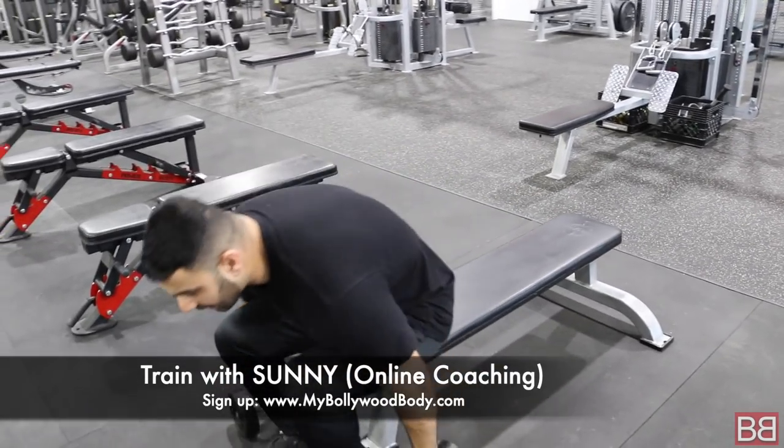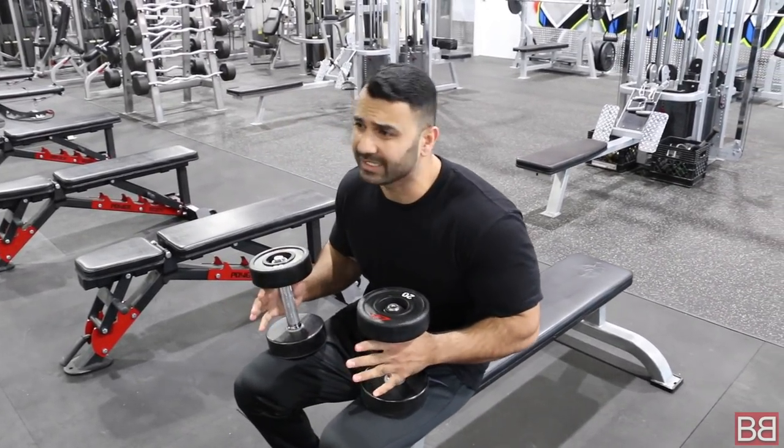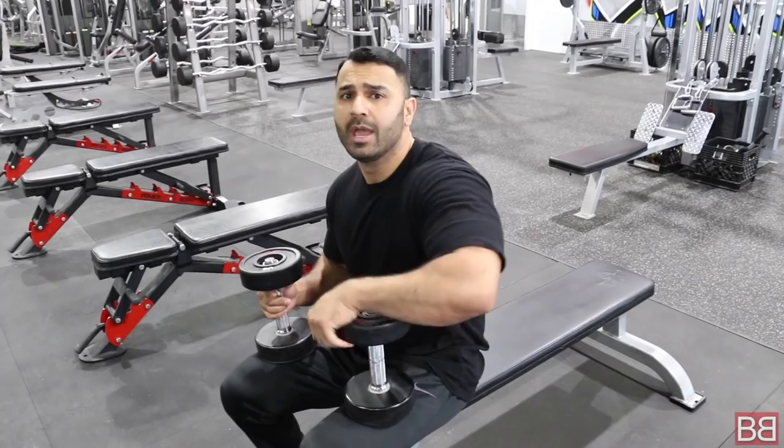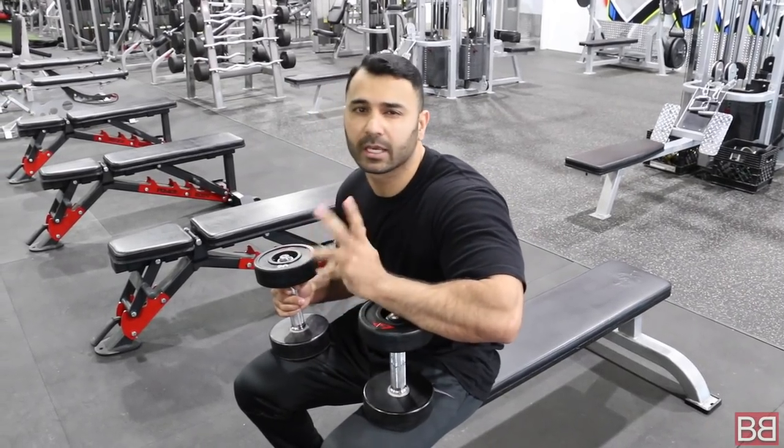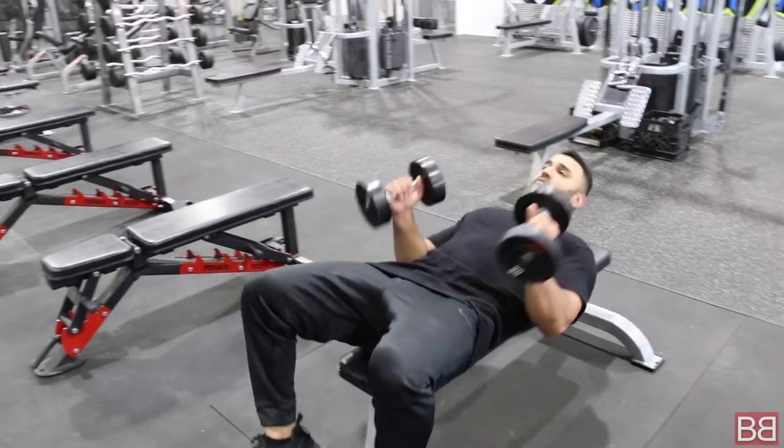For dumbbell presses, I normally recommend a rep range of 10 to 12 and 3 to 4 sets. When I say 4 sets, the first set I consider a warm-up and then 3 main working sets. Grab a dumbbell, lay down nice and slow.